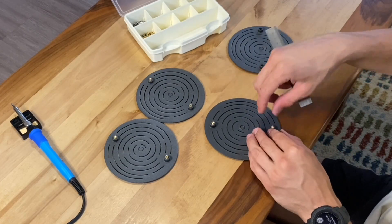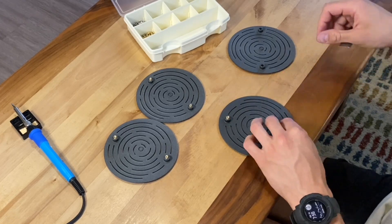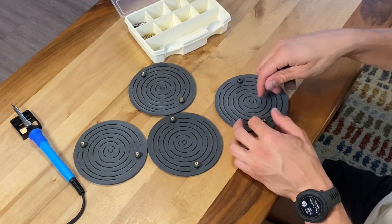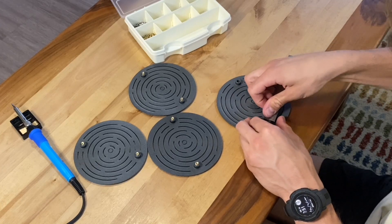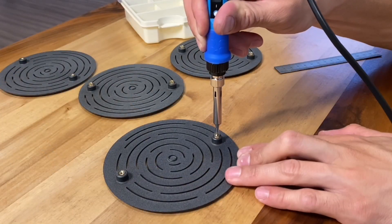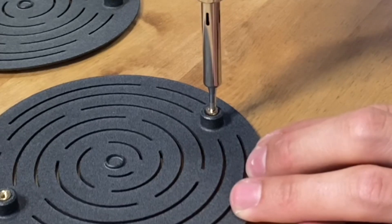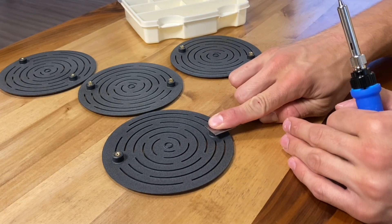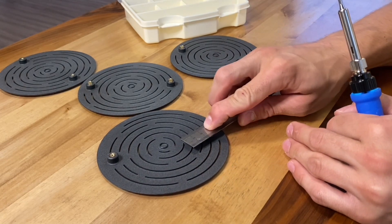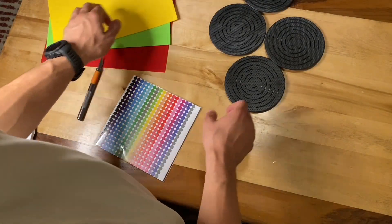The next key pre-assembly step is to fix the threaded inserts into the baron pads. It follows the same process as the last prototype — pressing them in with a little bit of force and then melting them in with the soldering iron. I did make some minor changes to the boss geometry to make this easier. As the insert heats up it sinks down into that boss. I'm using a flat piece of metal — a ruler in this case — to help draw away heat from the insert and solidify it flat against the top of that boss.